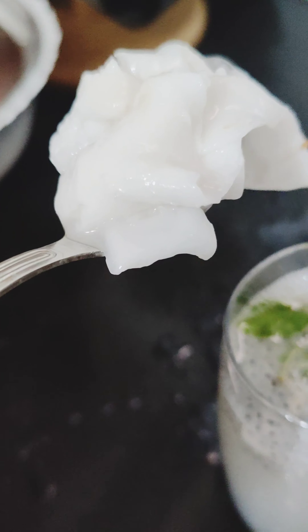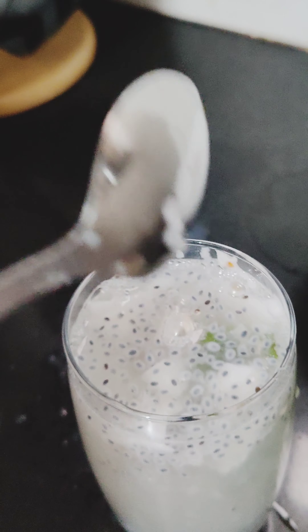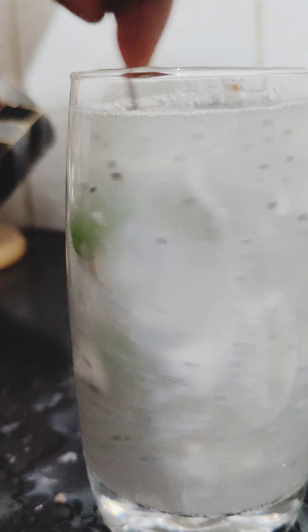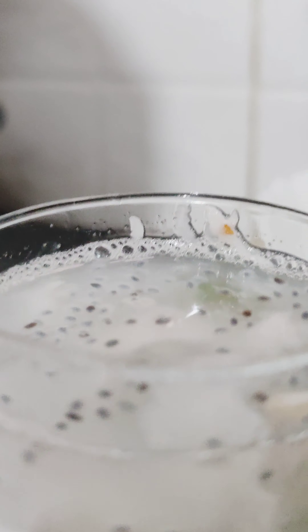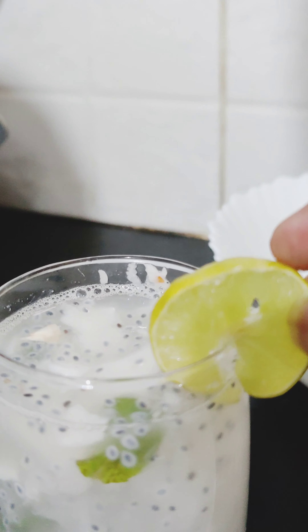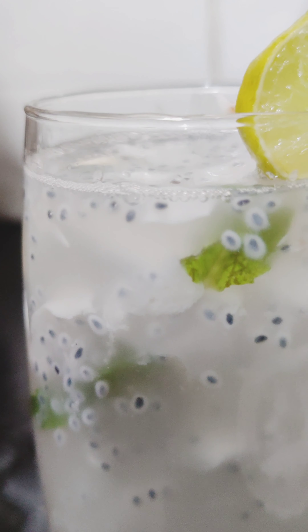This drink has health benefits. You can add all the healthy ingredients you like. If you want to add taste, add them to the drink — this is our summer drink.